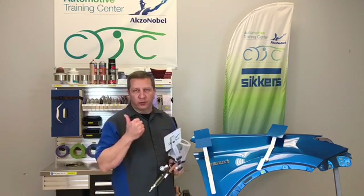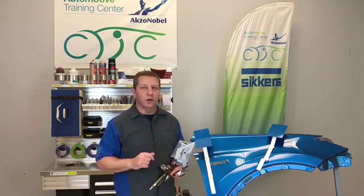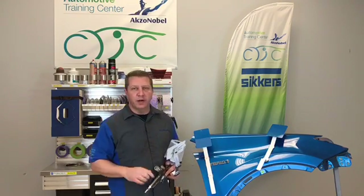We all know that reducer selection, the amount of reducer, gun distance, air pressure, and fluid tip size can play a big role in how a color looks. So you need to know how the color is going to look when you spray it.